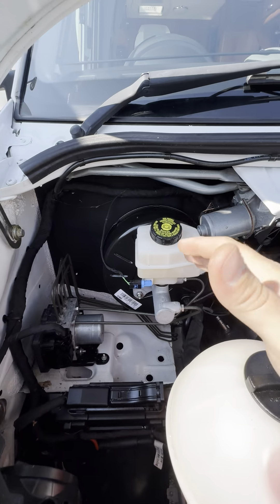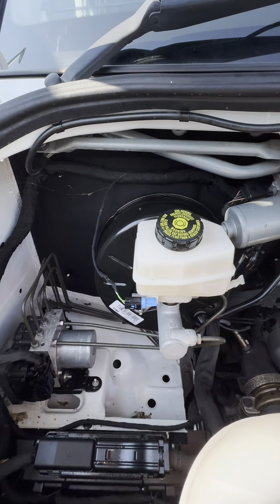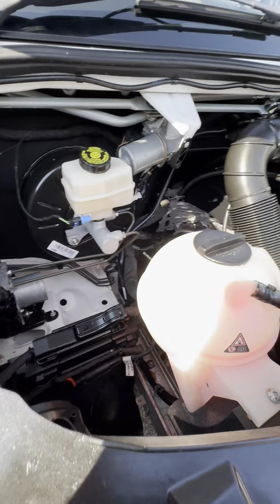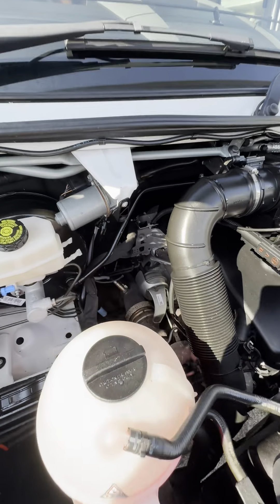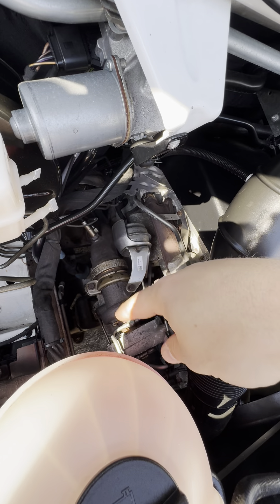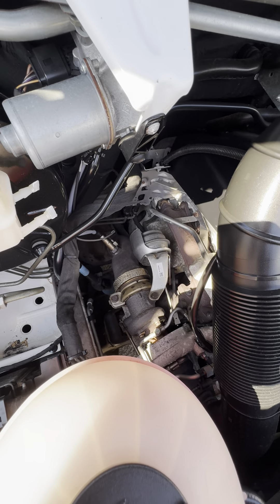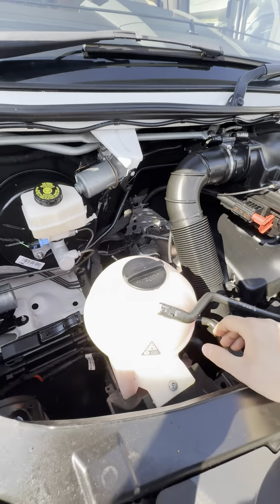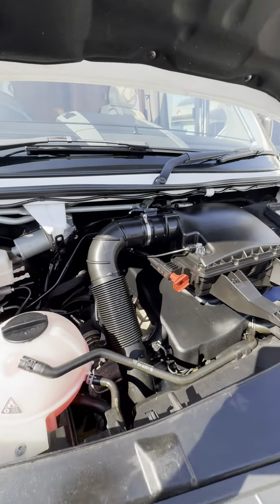Under the bonnet here on the left hand side we've got your brake fluid attached to the servo just on the back. The ABS pump is next door to that as well. Engine coolant in this reservoir just here. Just behind that down here, this is all of your turbo gubbins. Do your best not to touch any of that because it will get ridiculously hot, especially once it's been run.